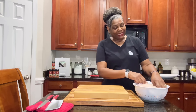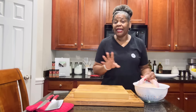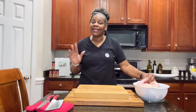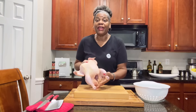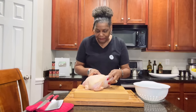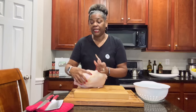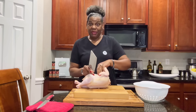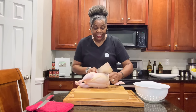I've done this before, but the last time I did it, I only did it with chicken thighs. And I had so many people asking me, can I do it with the legs? Can I do it with the wings? Can I do it with breasts? So today, I'm going to show you how to do it with everything. I have a whole chicken here and I am going to cut it up. You can buy chicken that is already cut up if you want, but for me the price is double when I do that.